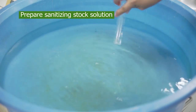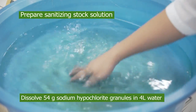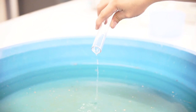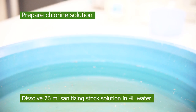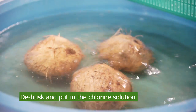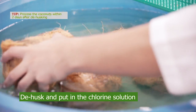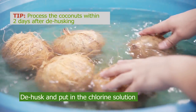Prepare the sanitizing stock solution by dissolving 54 grams of sodium hypochlorite granules in 4 liters of water. Then prepare the chlorine solution by dissolving 76 milliliters of sanitizing stock solution in 4 liters of water. Dehusk and soak the coconut husk in chlorinated water. Remember to process the coconuts within 2 days after dehusking.